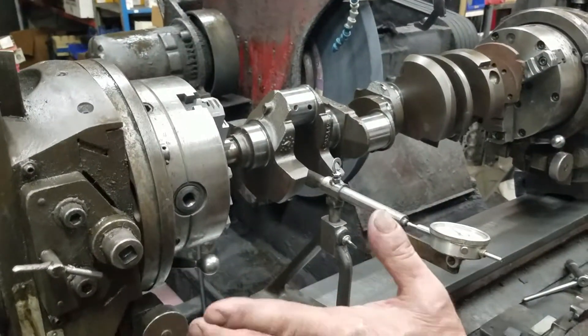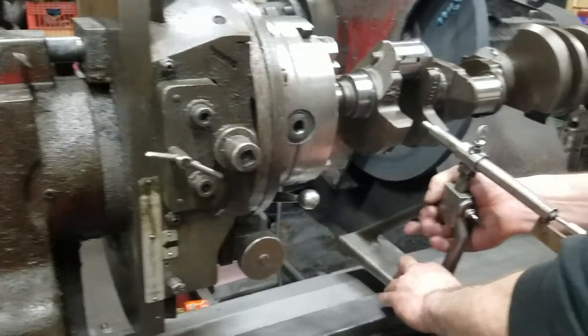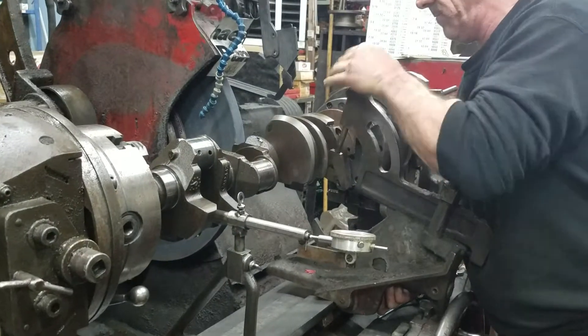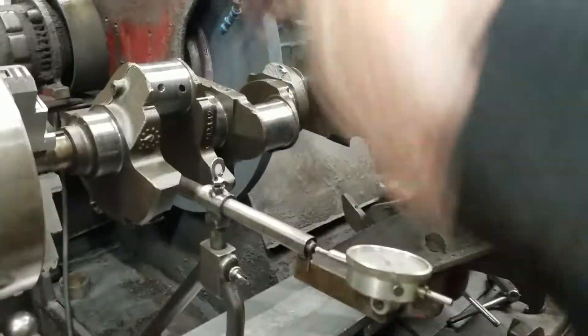This is a 350 Chevy. We're setting it at 3.480. If you have a centering device, which I have, it's only accurate to within 50 thousandths.